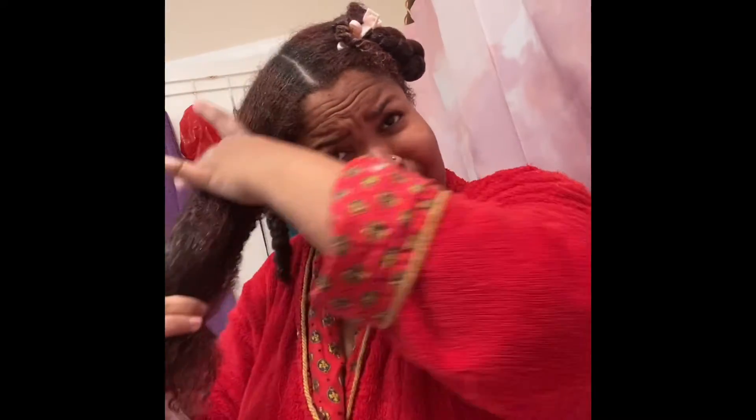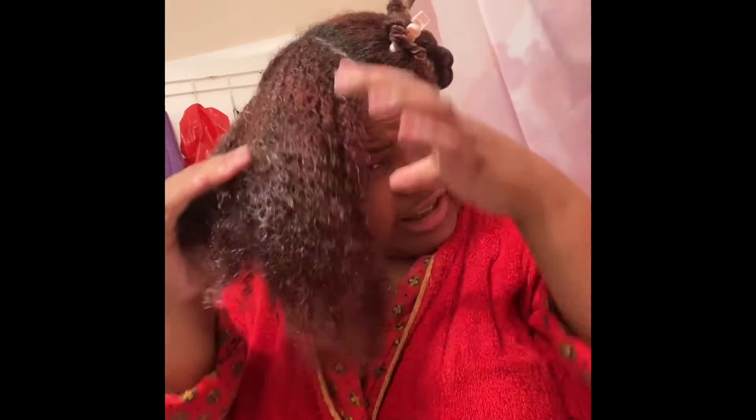I just prayer-hands it to get everything distributed, take a little more to get the ends, and then spritz it again just to give it that extra slip it needs while I brush through my hair. And that's all the product I needed for that section — look at it, completely saturated.